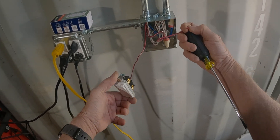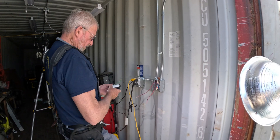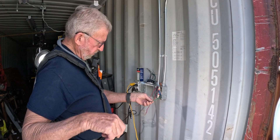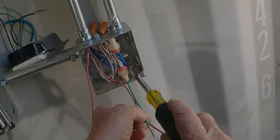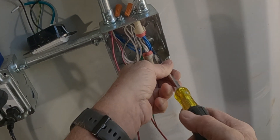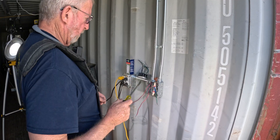Seeing that this box is all piped in and metal, we don't need a separate ground — it's grounded through the pipes. We're going to put this motion switch in. There's no ground in this box so I'm using a grounding pigtail, which bonds to the box because all the pipes act as my ground.